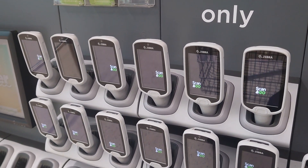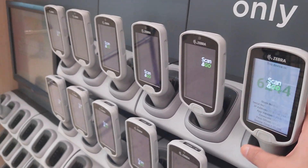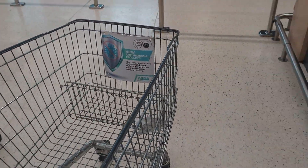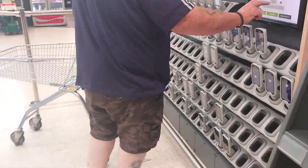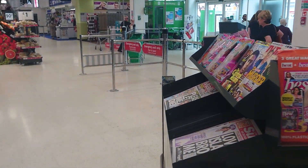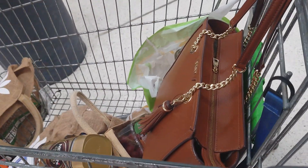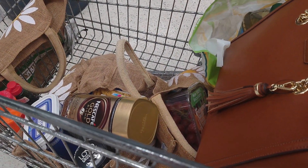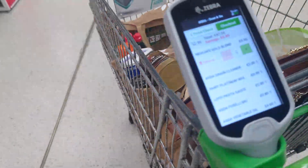My friends and family, these are the scanners and you just collect your scanner like that. I've already collected mine so I can't get another one. Scan and go — whatever you buy, just scan it and that's you. Just scan with this scanner, put them in the bag, and whenever you go to the checkout just pay the money. The bill is here.